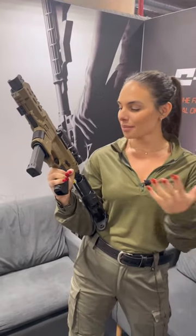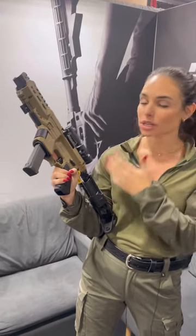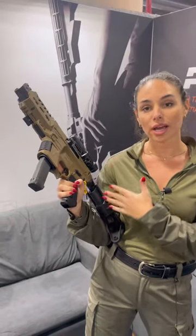Hey guys, this is Lovie. I'm here with the Cover Tactical PIX Plus. This is a conversion kit for the Glock — it's on an AR platform.